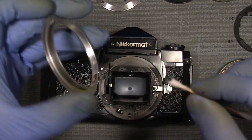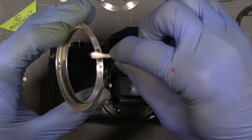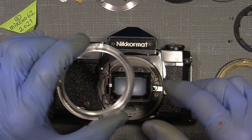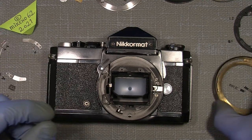The brush itself also needs some cleaning. Now we can actually put things together.